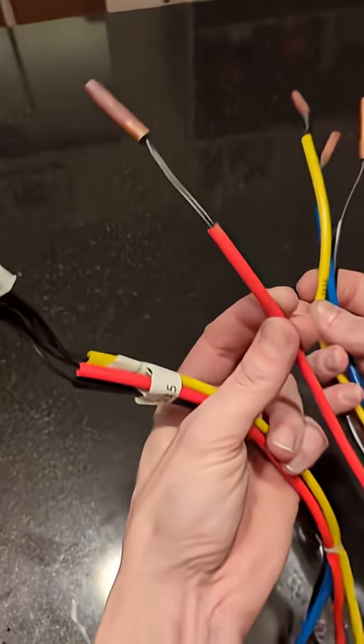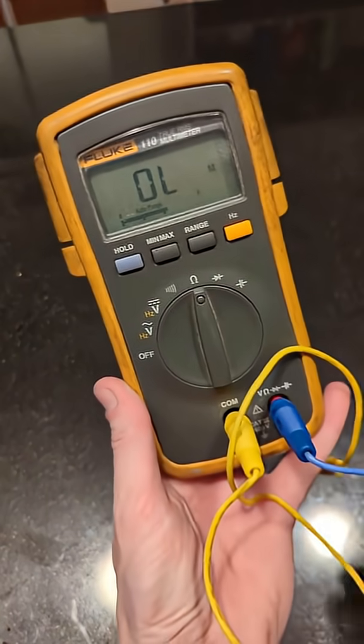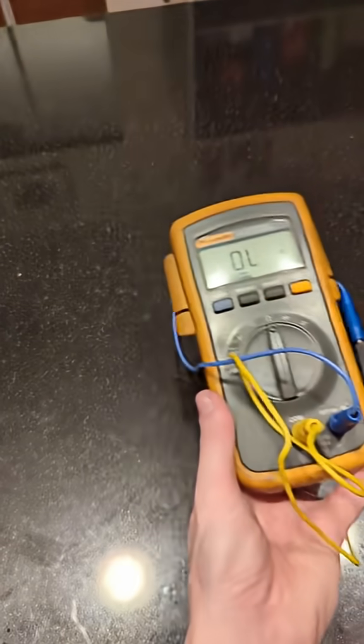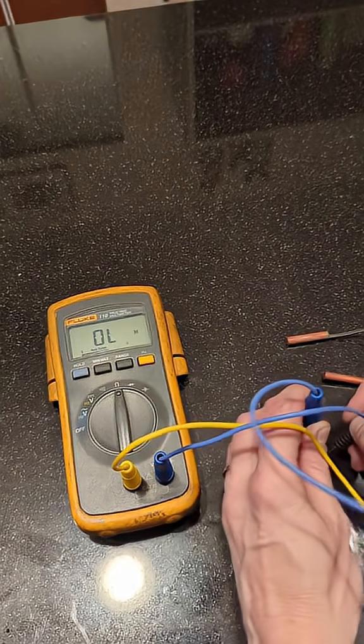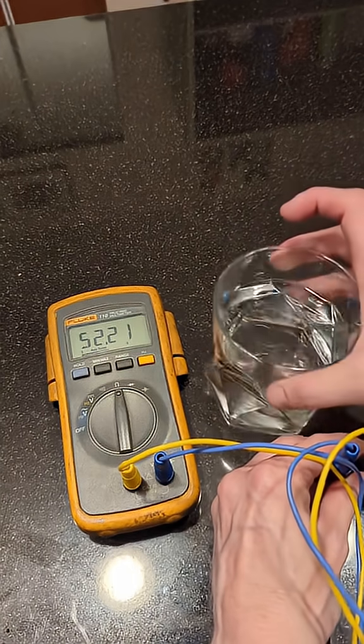I'm going to take one of the thermistors and take my multimeter and turn it to ohms for resistance. You're going to need really tiny needle-nose leads — these regular leads won't fit, so you'll need the tiny needle-nose ones. Get your leads into the plug on the two wires for that thermistor. And then we've got 52.2 ohms.